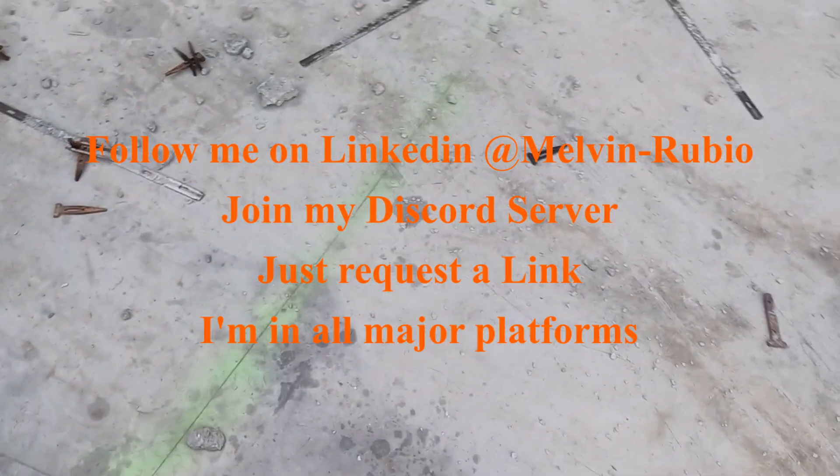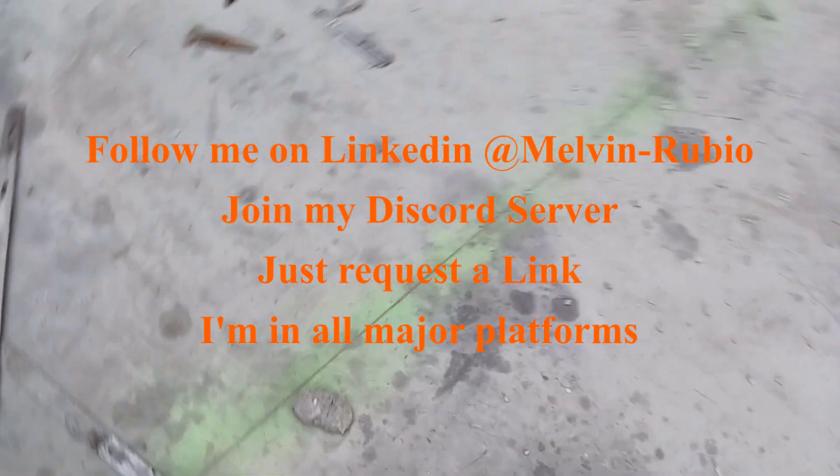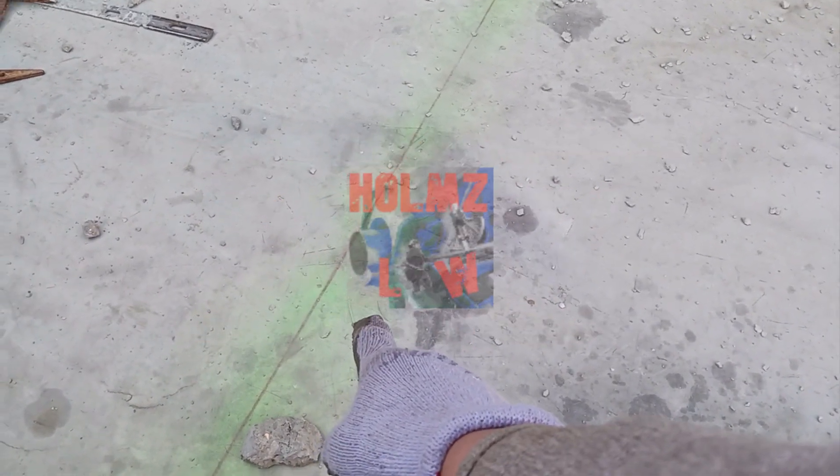Hey, what's up guys, my name is Mel, welcome to the home vlog. Excuse the noise. This is a video about benchmarks and access lines. This one here is basically an access line, and I'm going to show you on the blueprint which footage it actually is.